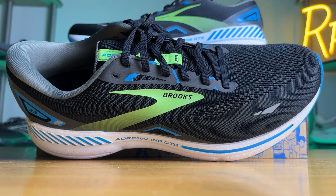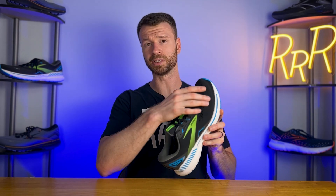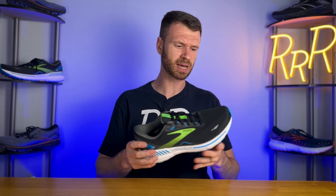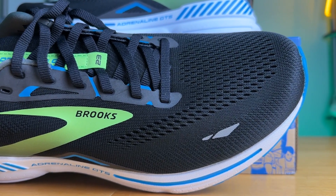Moving on to the upper — according to Brooks, they changed the fit of the upper on the 23 to make it more accommodating. For me personally, I think it works quite well. I didn't feel like my toes were being pushed together and it had ample room through the midfoot and toe box — feels kind of spot on, true to size. I was quite happy with the overall fit and feel. The material they use is called engineered air mesh, and I think it's pretty good. Sometimes these more traditional engineered mesh uppers can get a little warm, and I did not find that to be the case here on the Adrenaline 23.